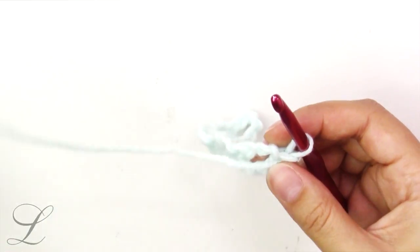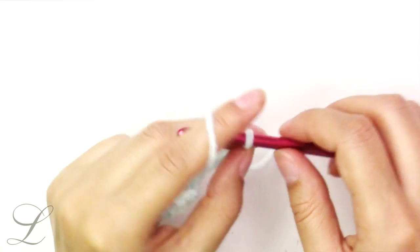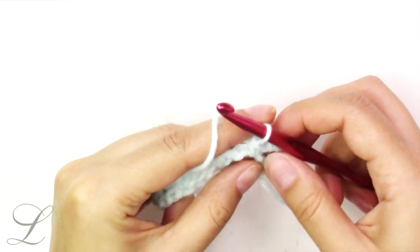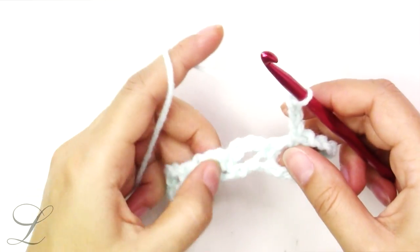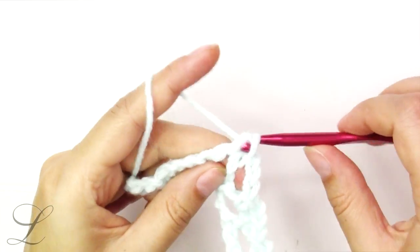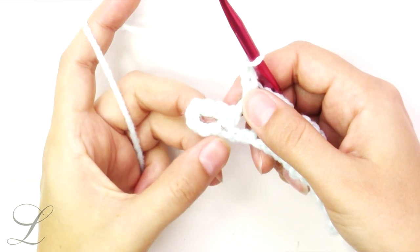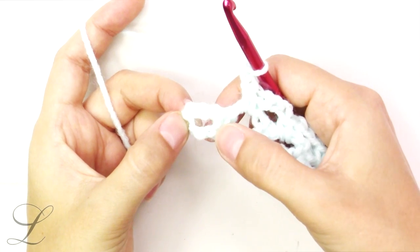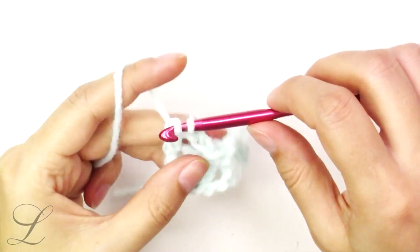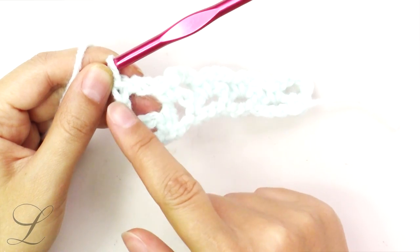Turn the work. Here we are going to chain 5 — the chain 3 will count as a double crochet plus chain 2. We will single crochet into the first arch, then continue: chain 3, single crochet into the next arch, chain 3, single crochet into the next arch, chain 3, single crochet into the next arch till the end of the row. At the end of the row, count 1, 2, 3 from the base and put a double crochet into the third chain. So here we had chain 3 plus 2, and here we had chain 2 plus double crochet.